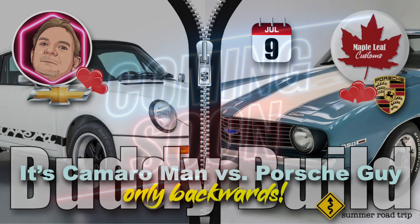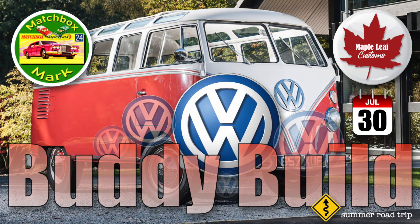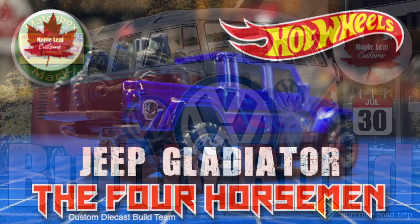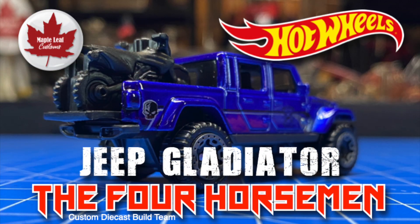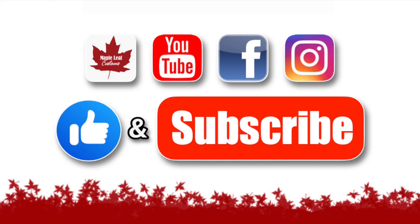If you like American Muscle, I want to make sure you tune in to see my Camaro build. It's part of my summer road trip — a buddy build with Old Man Diecasts. I've got another one coming up with Matchbox Mark on a BW theme, and on the last day of July, it's the Four Horsemen build — a Jeep Gladiator we're turning into a flatbed tow truck.